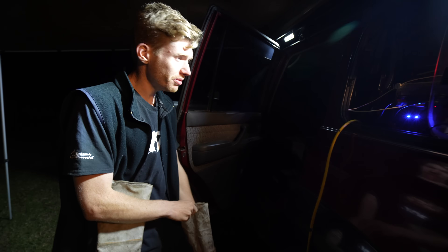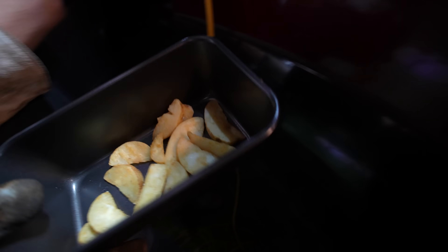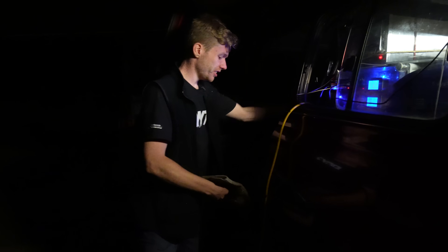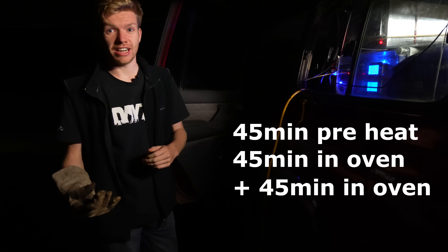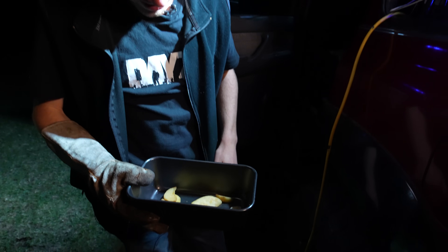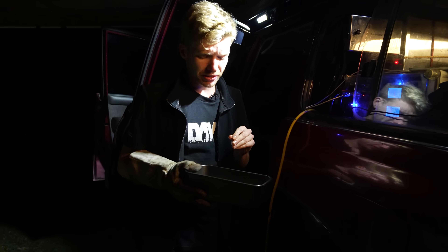Time to check the wedges — they've been in there for about 45 minutes. They look crispy — but it was 45 minutes of preheat, then 45 minutes of cooking. Not a lot of them are really edible, so we'll throw them back in. After another 45 minutes — so an hour and a half total — they're passable. They're not super crispy, maybe they're just not getting crispy. So that's dinner done.